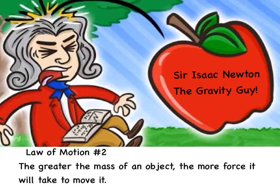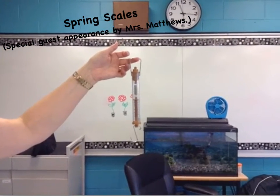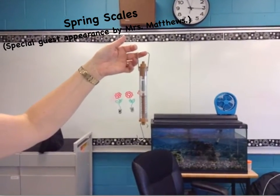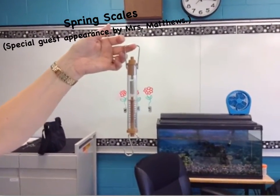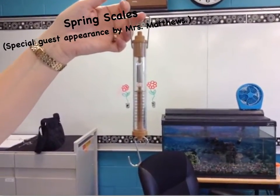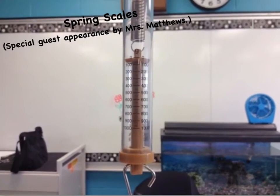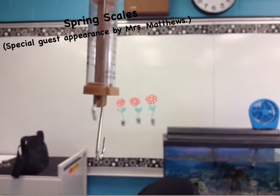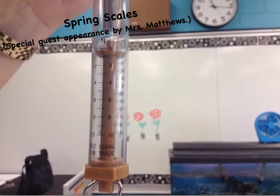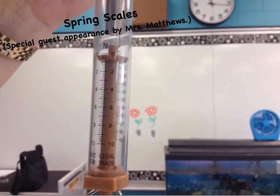Newton actually had a unit of measurement named after him that I'd like you to take a look at. Tomorrow you are going to be using a spring scale and measuring force with it. Mrs. Matthews is kindly modeling the spring scale for us. If we go up close, you will see that the measurement units on this side are grams — but we're actually not going to use it to measure mass, we're going to use it to measure force. So she's going to turn it, and on the other side you'll see an N. The N stands for Newtons, and we measure force in Newtons.